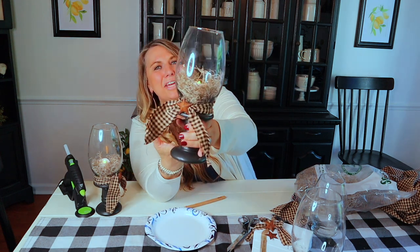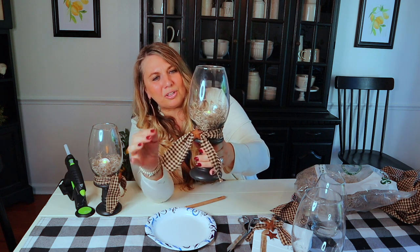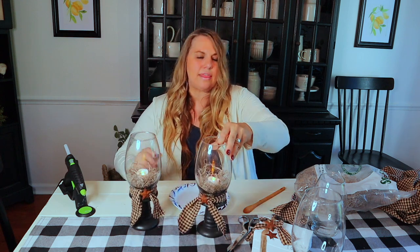Look how stinking cute, you guys — how adorable is this craft for just a couple of dollars! You could put anything inside of there. I just thought the moss was really cute with the tea light — the tea light looked a little plain by itself. Look at how cute this is! I absolutely love this. I have a couple now and I'll definitely be using these in my home.